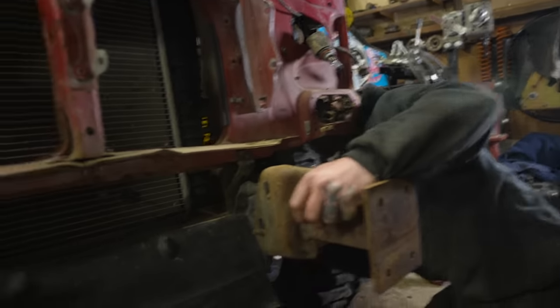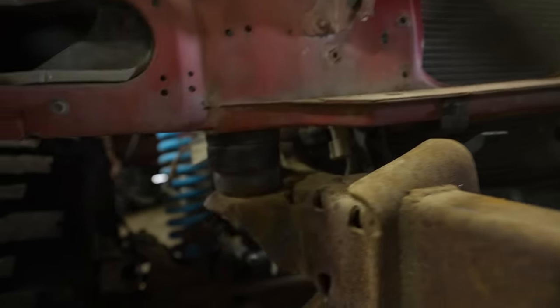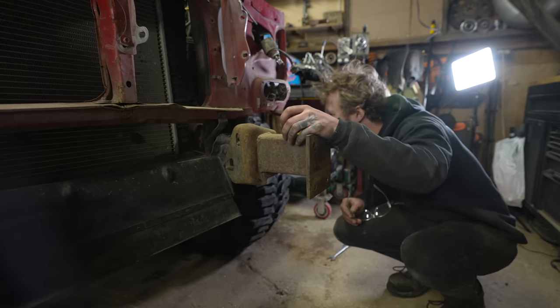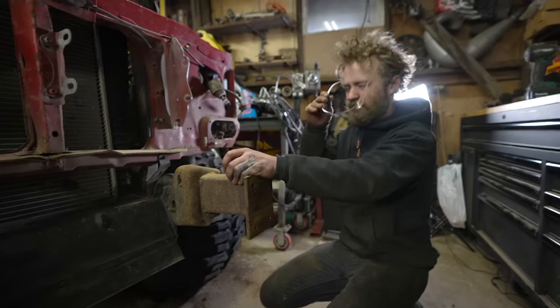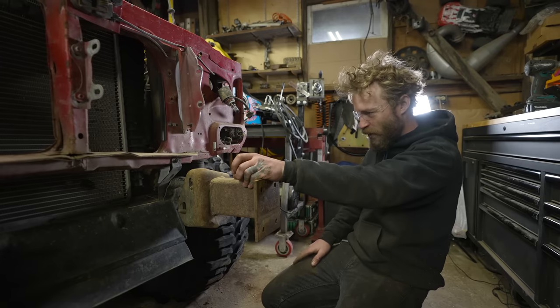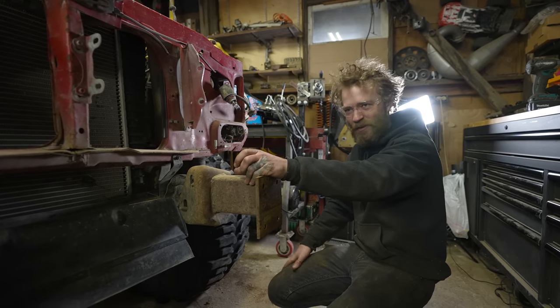Wow. Are we ground scoring some hockey pucks, boys? Nope. We're leaving them right there. That's automotive archaeology right there — you can't disturb that.